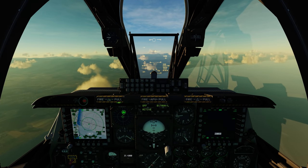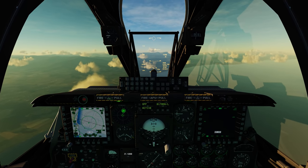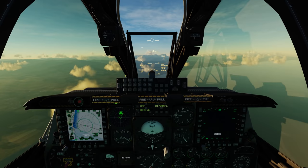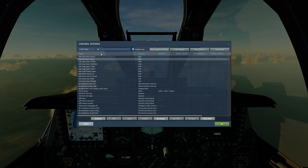Now if you're transferring from the regular A-10C over to the A-10C2, you're going to need to double check your controls, because I found that there were some issues. If you press escape and go to the controls, and go A-10C real, and go to the HOTAS section.